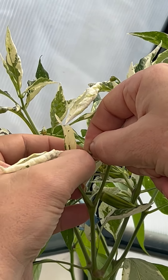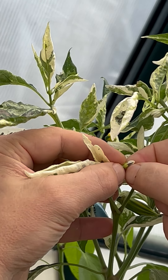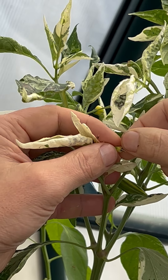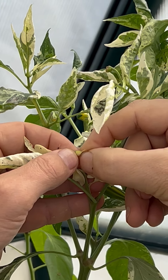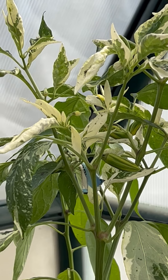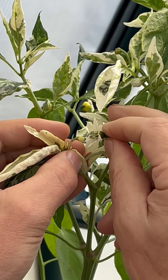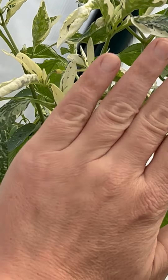I'm emasculating this flower here, pulling off the petals and anthers. There we go — perfect, now it's 100% emasculated. I've already marked this with 7 February. I'm going to take and hit this with some jalapeño pollen today, wave my hand across it.